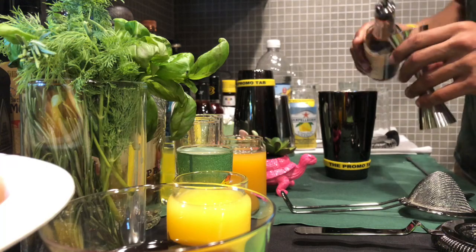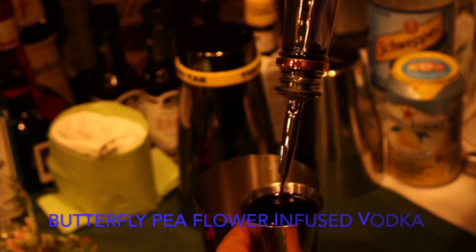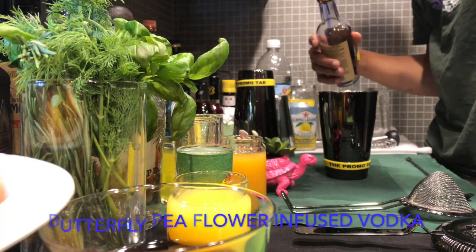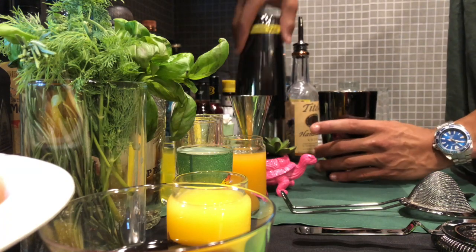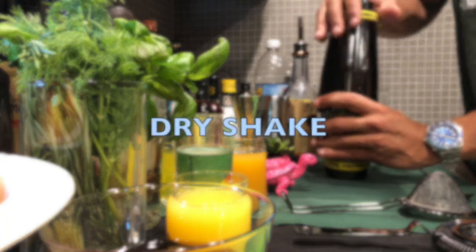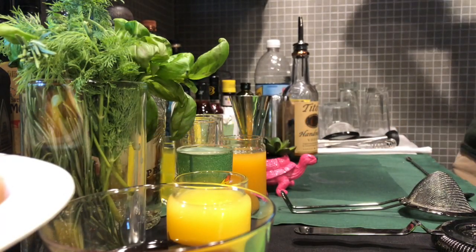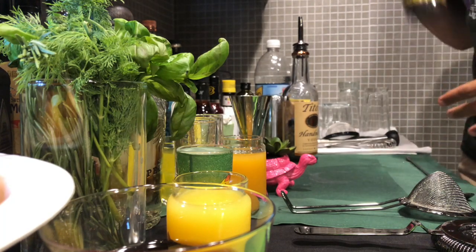Then we're going to do two ounces of butterfly pea infused vodka. Now when you're making a cocktail with an egg white you're going to do what's called a dry shake first, and that's to shake without ice. It helps to emulsify the ingredients a little better.